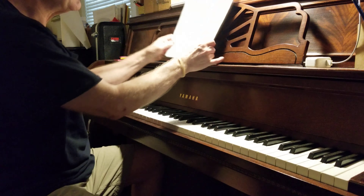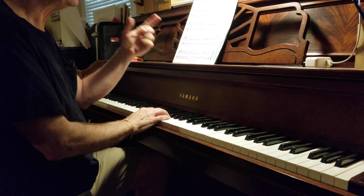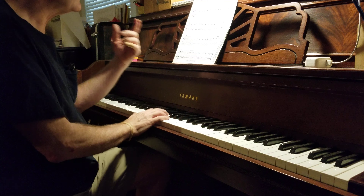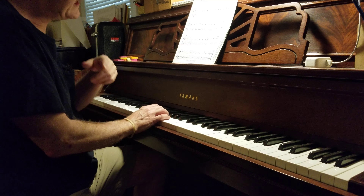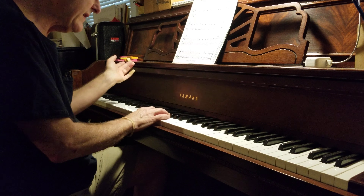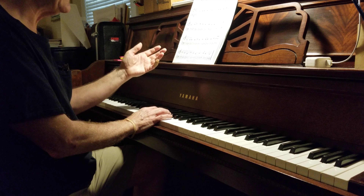Ready? Start. 1 and 2 and 3 and 1 and 2 and 3 and 1 and 2 and 3 and 1 and 2 and 3 and 1 and 2 and 3 and 1 and 2 and 3 and 1 and 2.